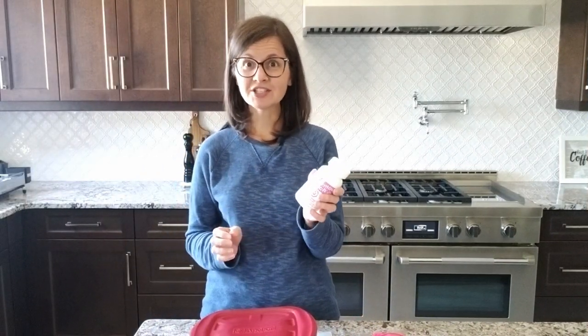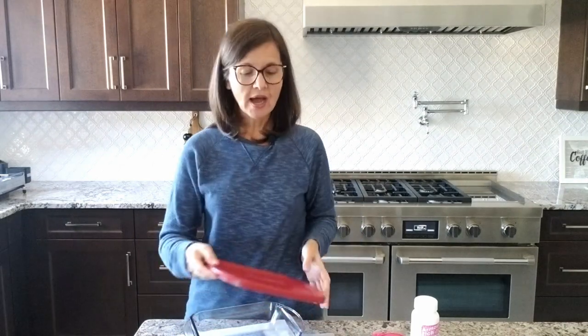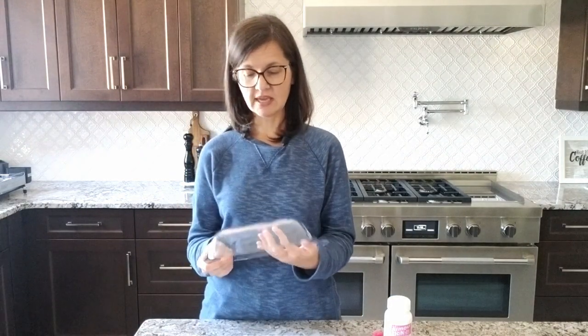Using an etching cream might seem intimidating, but really of all three techniques etching is the easiest. I'm using Armor Etch, and the process is so simple — all you do is shake the container and paint it on. I'm going to be etching this Pyrex dish. I cut out a decal with my Cricut that says 'Let's Eat.' You paint it on the surface and leave it for about a minute. The instructions say no longer than a minute, but I've left it on way longer and it turns out the same. It doesn't etch all Pyrex, but I've used this one — Anchor Hocking — and it etches great.